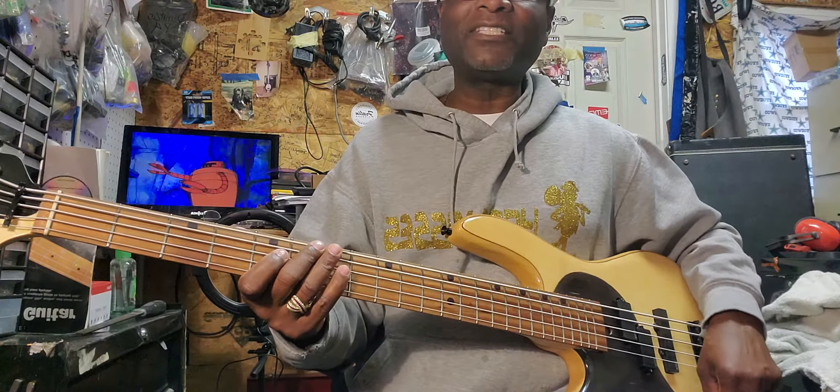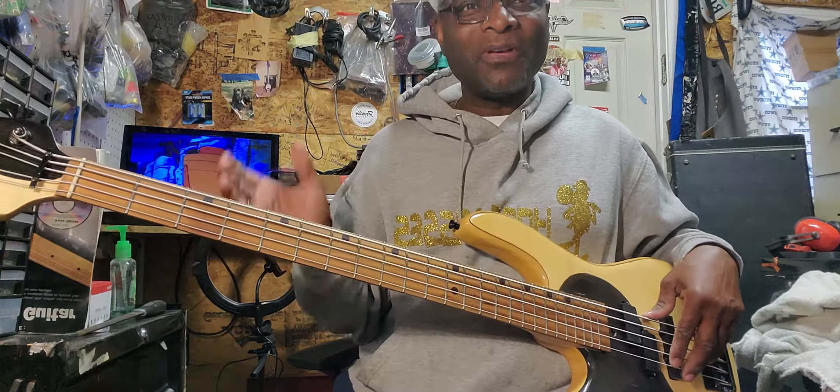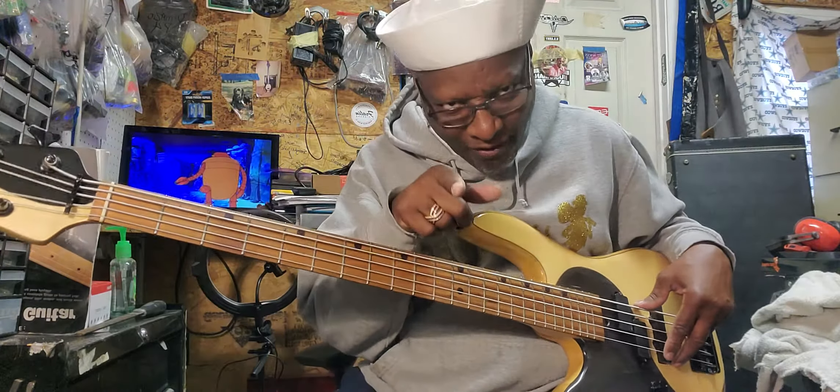I've got everything set up. Let's turn everything off. Alright, this is what the bass sounds like with everything turned down — not off, down.